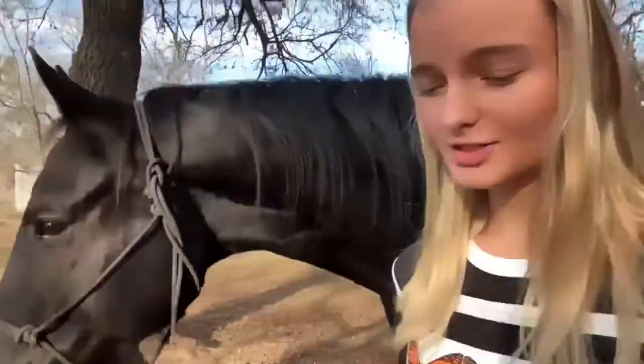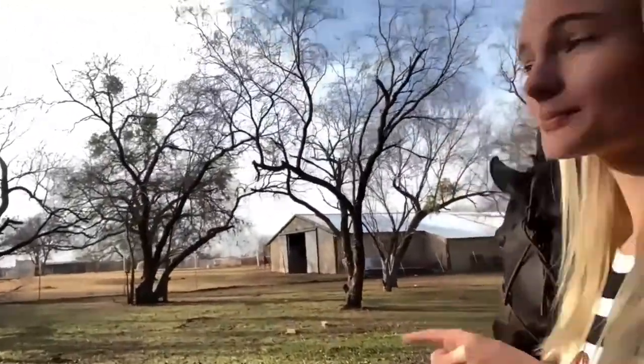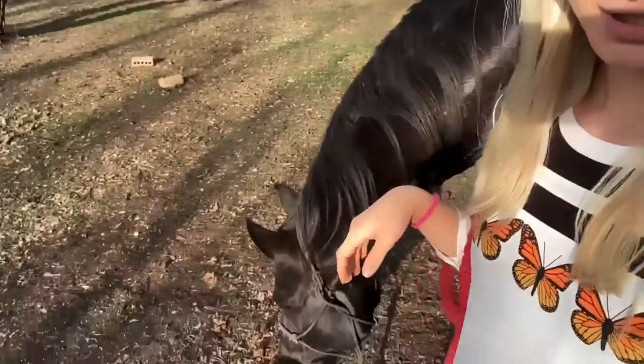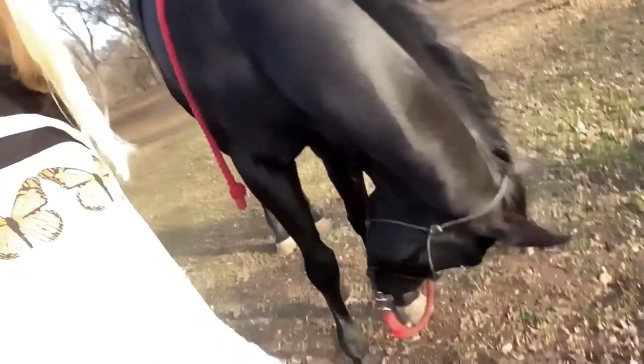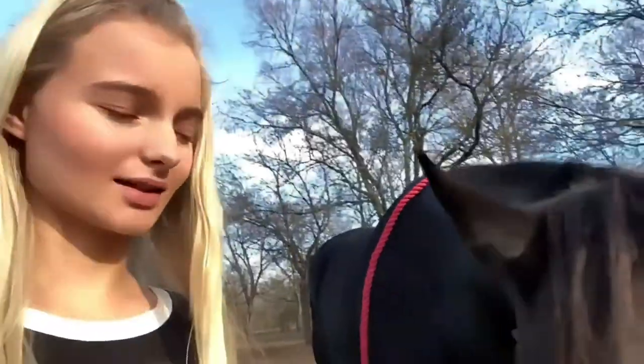I'm watching Jet's body language today and he's been very focused on the horse in the neighbor's pasture, so hopefully he won't be too distracted and he can do what I need him to. He's clearly found other interesting things. He's like, dude, I did not sign up for this.